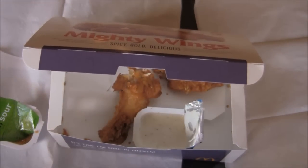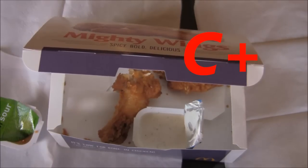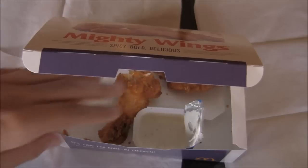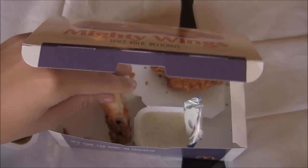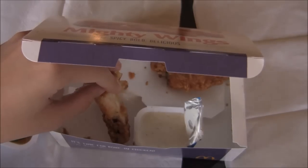Pretty interesting product. I would give it maybe a C+. It's definitely better than some other fast food wings. I think Checkers have wings. It's definitely some of the best fast food wings, but there's nothing that could beat wing stores or places like Wing Stop. So if you were on the go and really in the mood for wings but didn't want to wait, maybe go to McDonald's and pick up a few Mighty Wings.